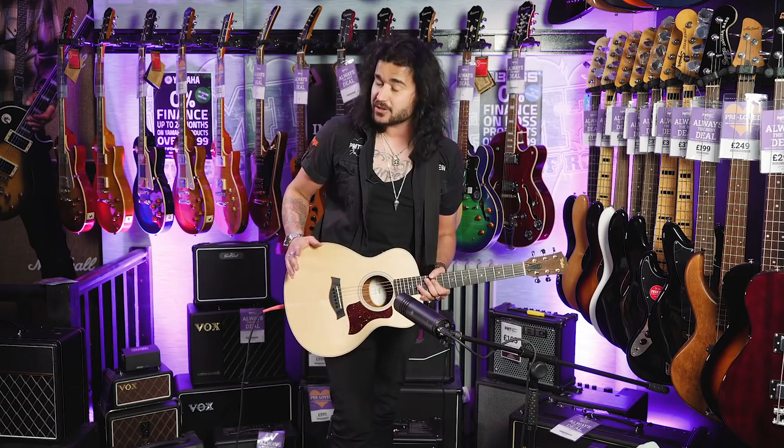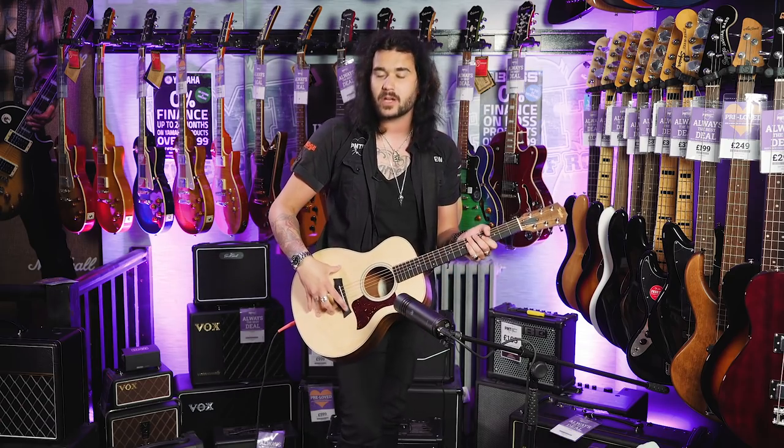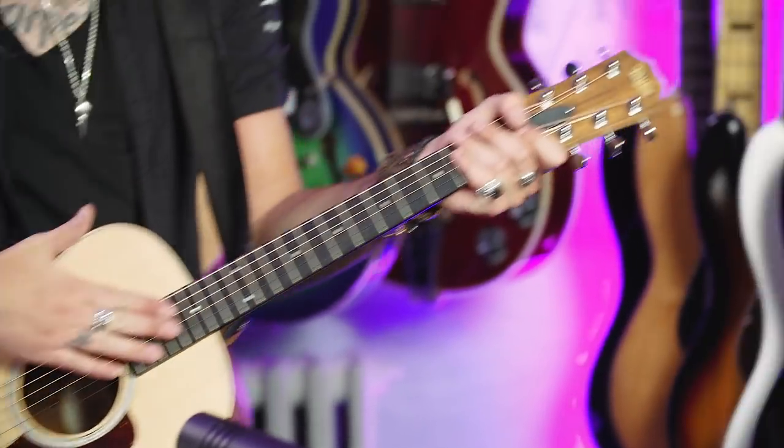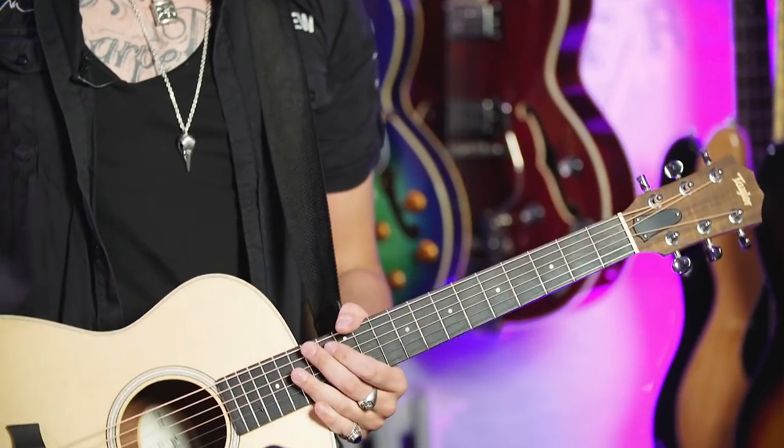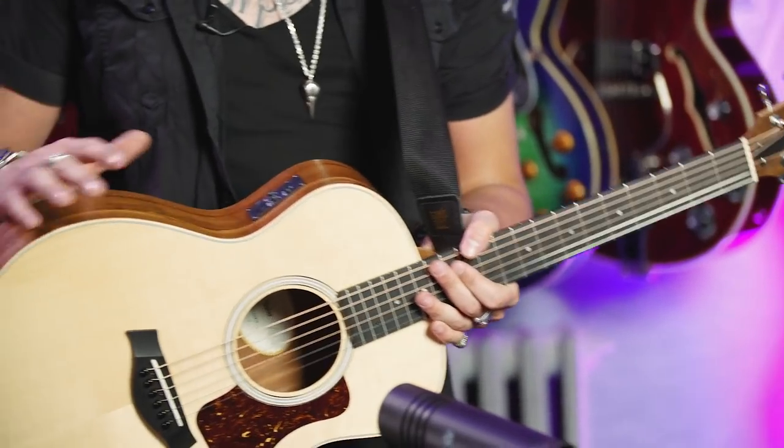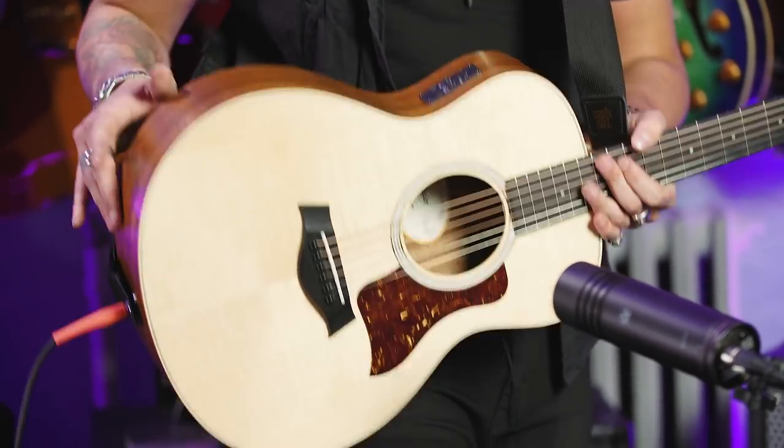Usual GS Mini specs though: solid Sitka spruce top with X bracing, mahogany neck, lovely West African ebony fretboard. Amazing tuners. The pickup system in this is Taylor's new ESB system — one volume, one tone, and a built-in tuner.